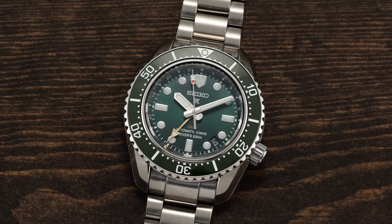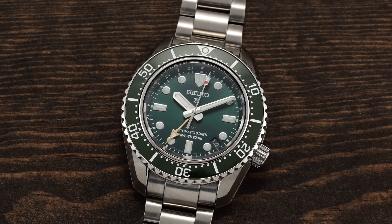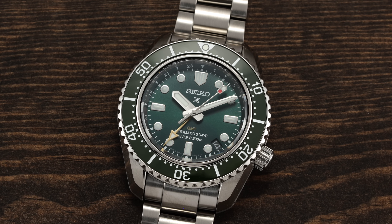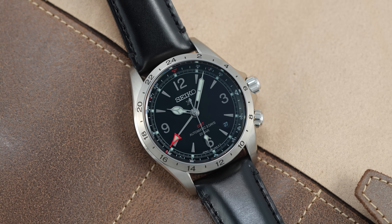Almost as long as there have been Alpinist fans, enthusiasts have called for a GMT version of their beloved Alpinist to serve their real — or maybe more often imagined — outdoor adventures across time zones. When Seiko's new 6R54 GMT caliber was announced alongside the Prospex SPB381, 383, and 385, offering that extended 72 hours of power reserve, it seemed like the perfect candidate for an Alpinist GMT. And sure enough, Seiko quickly followed up with the blue dial SPB377 and black dial SPB379.